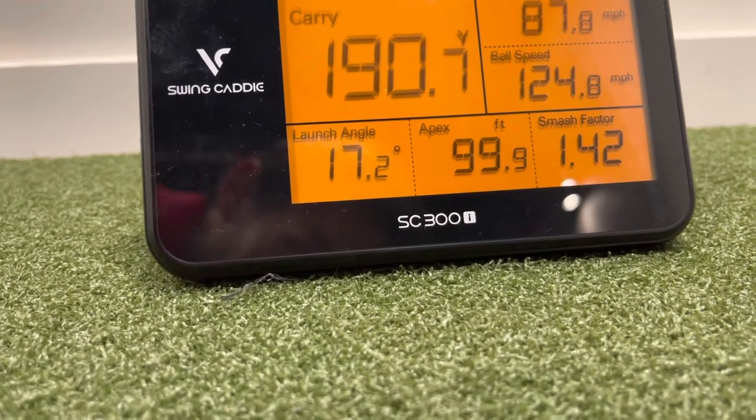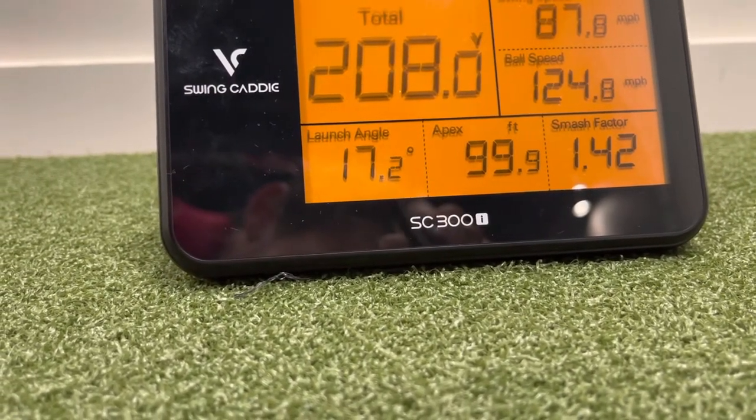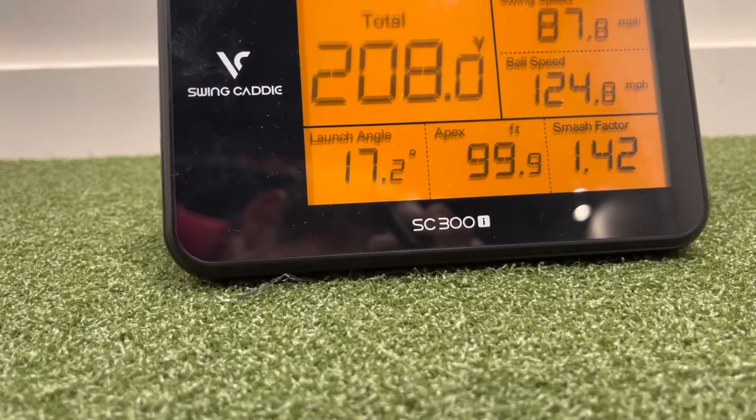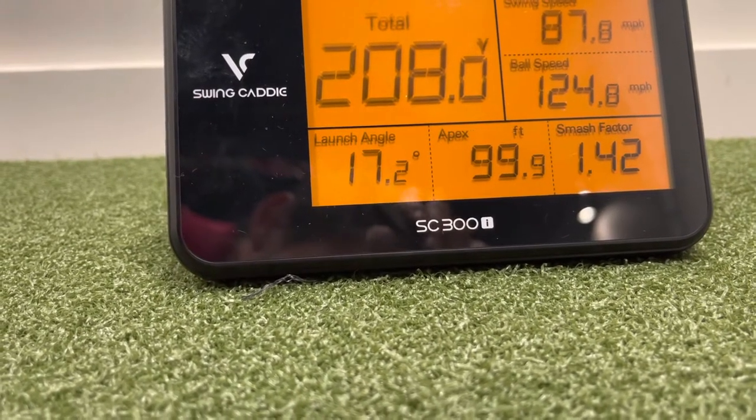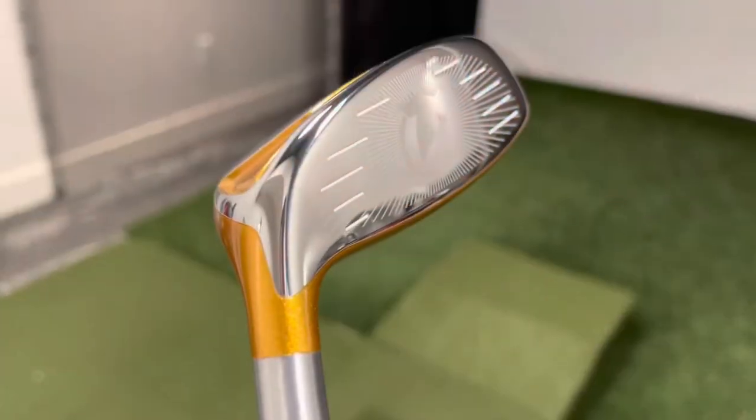The hybrid carries a little farther than the three iron but it rolls out nicely — that's the shot you want on windy days or just hard conditions where it'll roll forever.